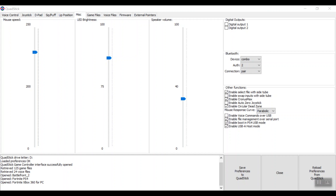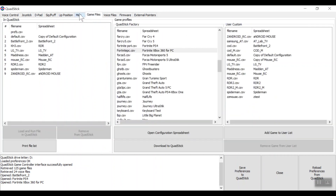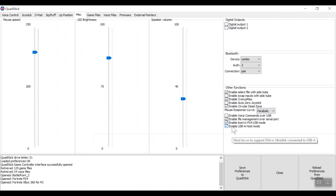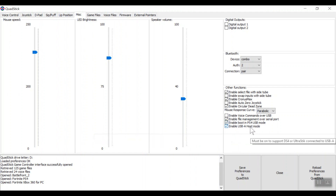So right now we're just going to do the programming — just one little thing. Under our Miscellaneous tab, under Other Functions, it says 'Enable Boot in PS4 Mode' — we have to make sure that is checked. We also have to make sure that 'Enable USB-A Host Mode' is checked. This must be on in order for us to plug in that PS4 controller, which is why USB-A Host Mode has to be checked.